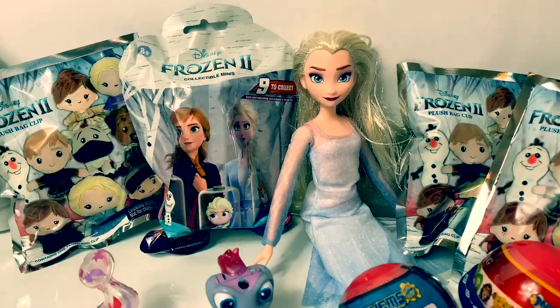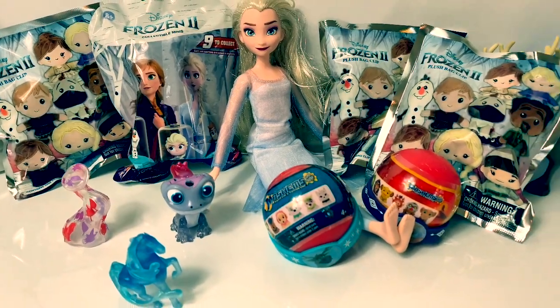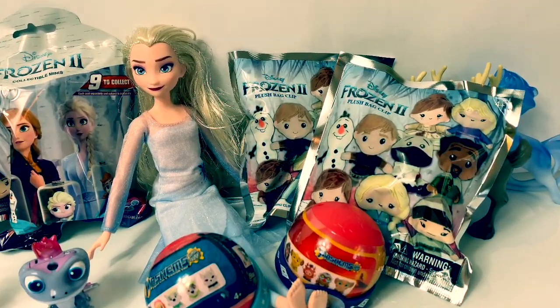Hello friends, hola amigos, and welcome to Fun Toys Mundo! Today, let's open some surprises.